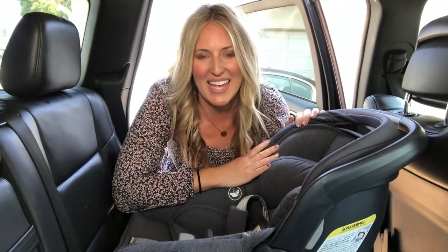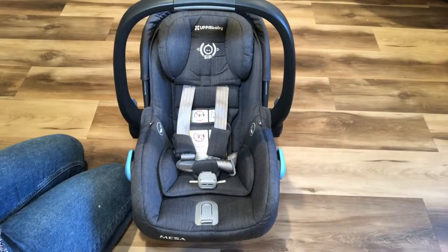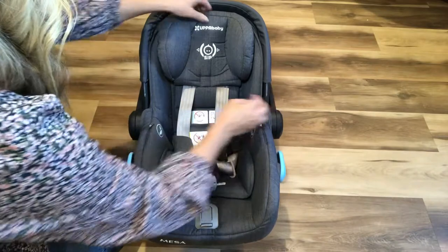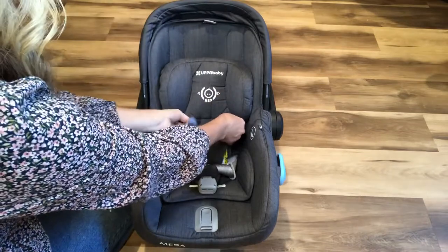Hi, I'm Katie from Burnt Pancakes and today I'm going to show you how to correctly put your baby in a car seat. With your car seat starting on the floor, move the handle to the backward position and make sure the straps are at the lowest position for an infant or newborn.